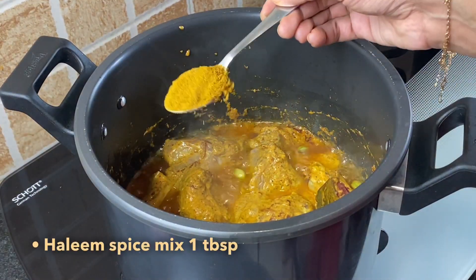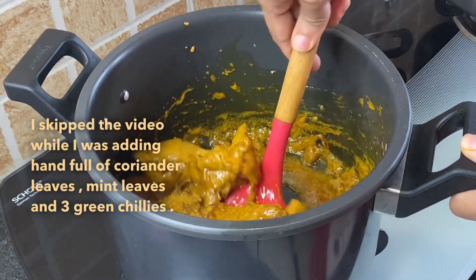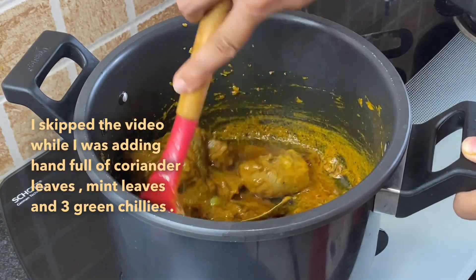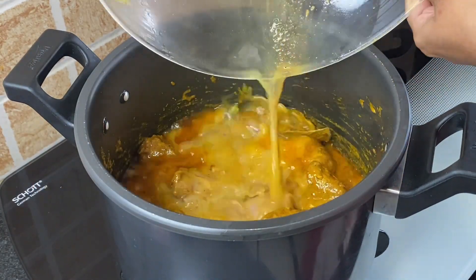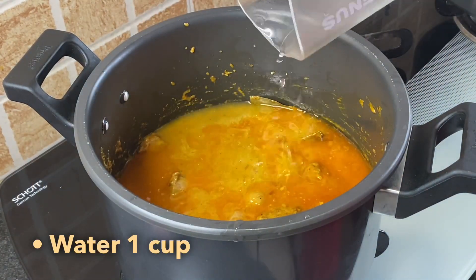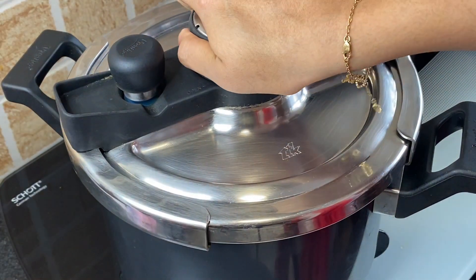Now add 1 tablespoon haleem spice mix. Also add coriander leaves, mint leaves, and 3 green chilies at this stage. Now add the leftover water from the marinated mutton and also add 1 cup of water. Close the lid and pressure cook for 6 whistles.